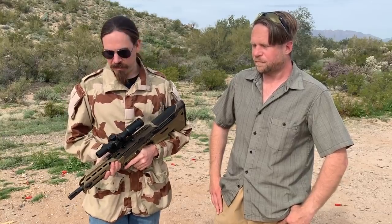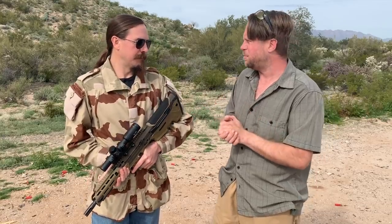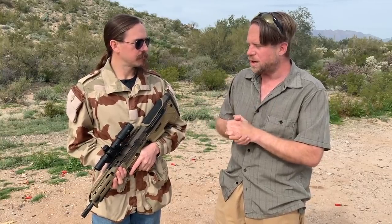Desert Tech went in and they made some changes to the gas system, some changes to the extractor, and to the hammer spring. I have to say I'm very impressed by this response. We put out the video, we really did want the gun to work. We expected this to be great and it wasn't, and I think they didn't expect people to be using the type of ammunition we were using. I really think that is the core problem.